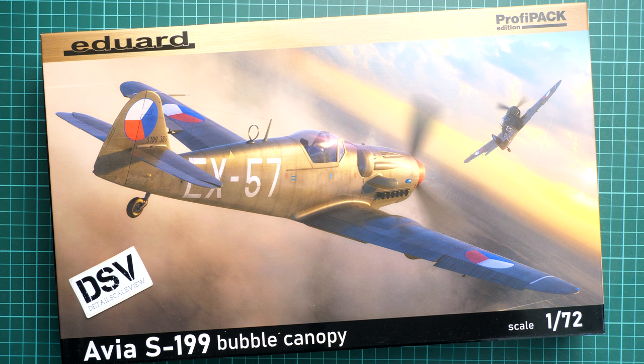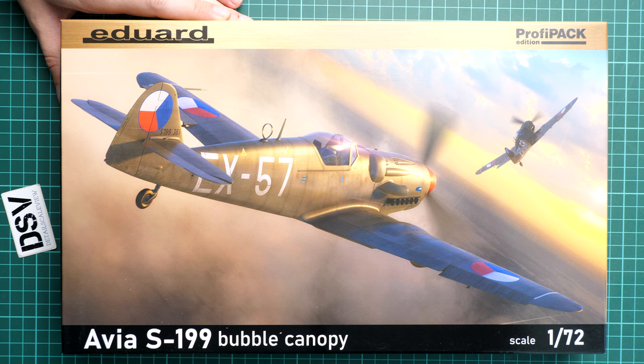Hello everyone, today we have a new video review. This time we are going to talk about Freeshities from Eduard — it's a kit in Profi Pack edition. We have the Avia S-199, but this time it comes with a bubble canopy in 1/72 scale. It should be quite a decent build for those who would like to build an interesting aircraft, which is kind of familiar to most of you. We have a commercial sample here, so it will be exactly the same plastic as what you will get if you order it from any good model shop or directly from Eduard.